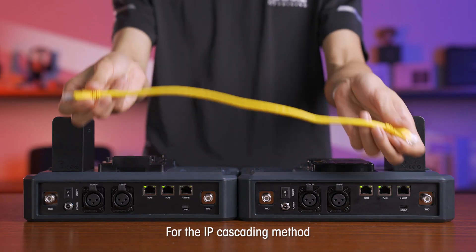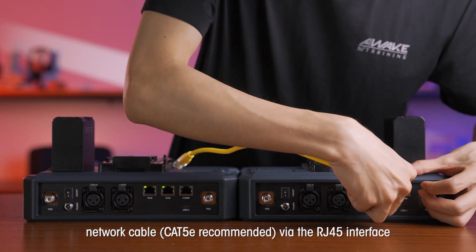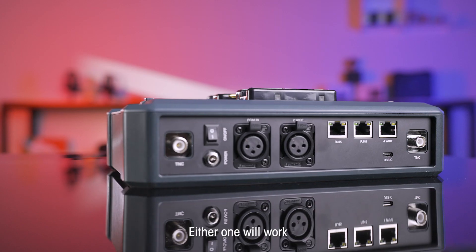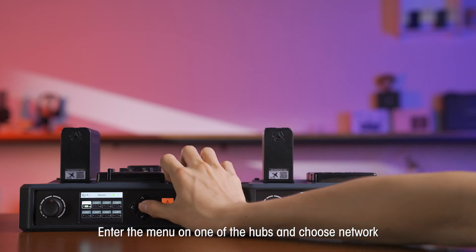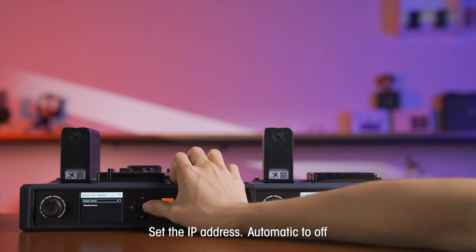For the IP cascading method, connect the two HUBs with a standard network cable — CAT5E recommended — via the RJ45 interface. These four ports are RJ45 ports; either one will work. The maximum length of the network cable is 300 meters. Enter the menu on one of the HUBs, choose Network, and set the IP address automatic to OFF.